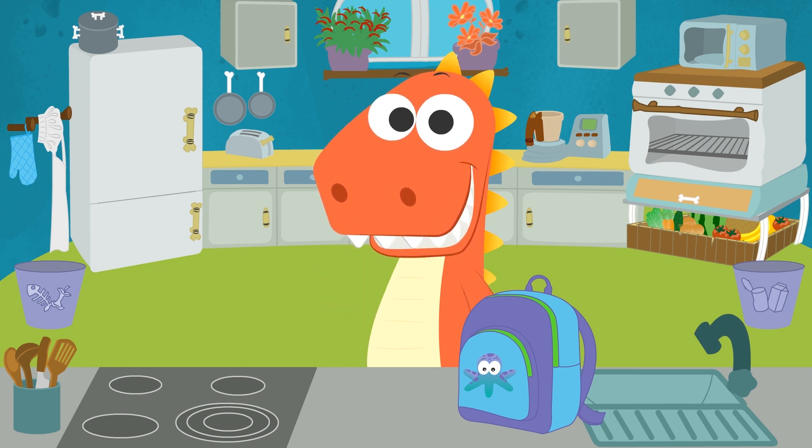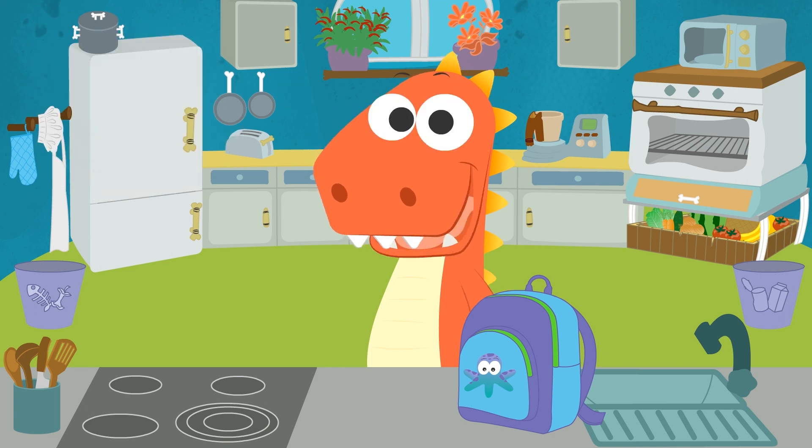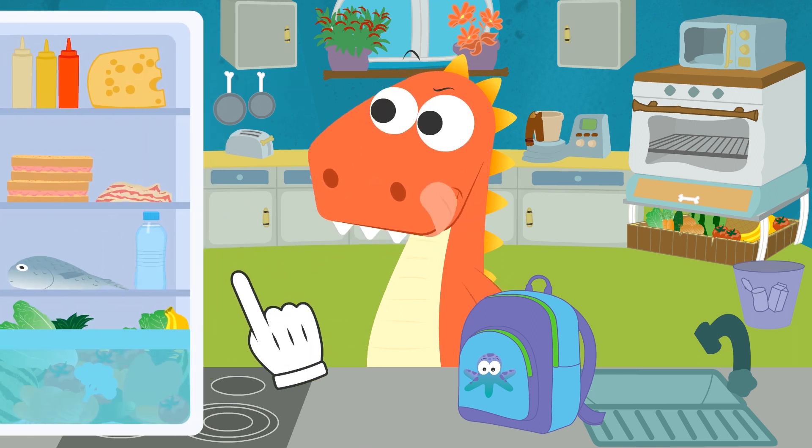Did you remember we're going on a picnic today? Great! I can see you have your backpack over there! Why don't we pack everything we need? Very well! Where should we begin, Eddy? I knew you'd start with the food! Let's see, Eddy — what food do you suggest we pack?